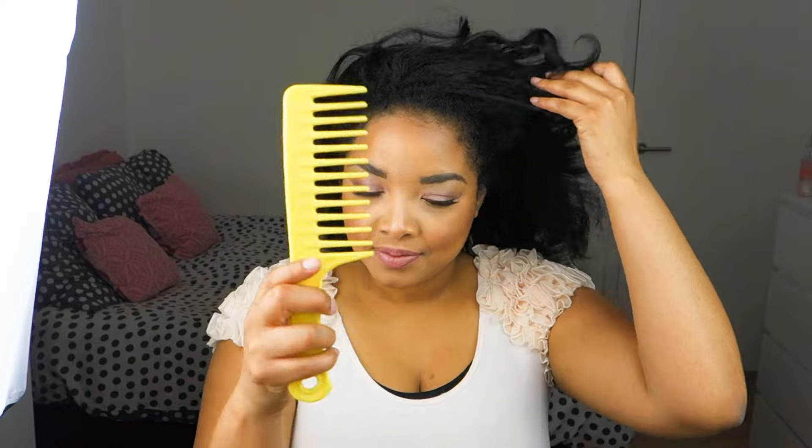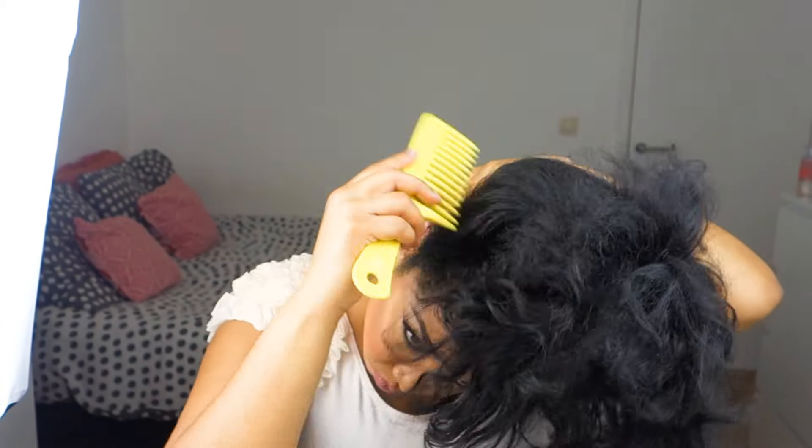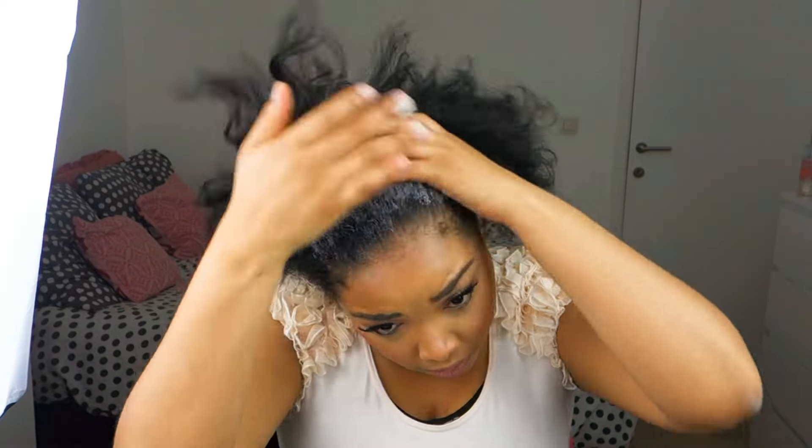First I'm going to start with detangling my hair, because I want to make sure my hair is free of all tangles. And then I'm going to go in with my moisturizer, just making sure my hair is moisturized.